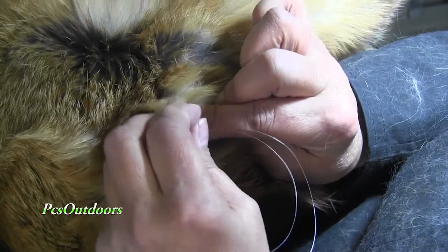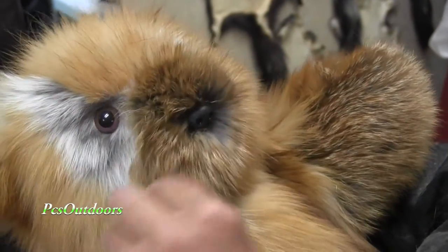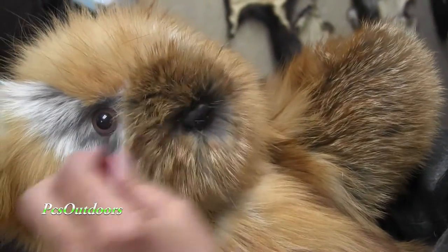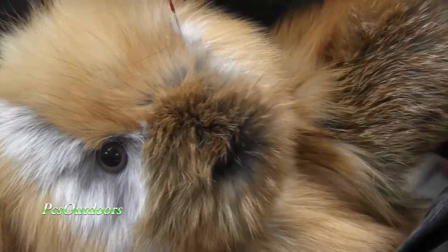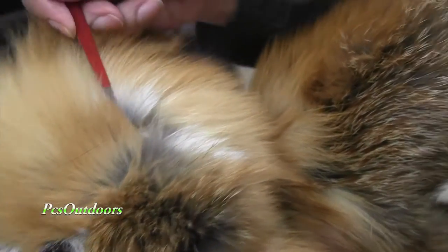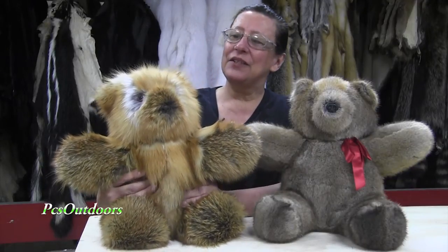After he's sewn up, then comes the exciting part — we name them. We give them little creation or birth certificates, and we put the date that they were finally completed and give them a name. You can change this name if you want to, but this is the name that we all, as a group, decide the bear looks like.